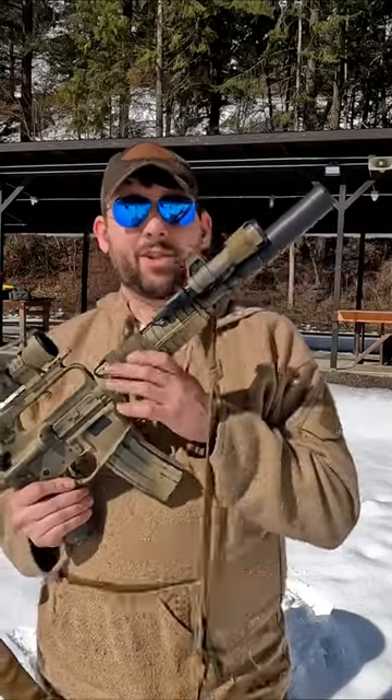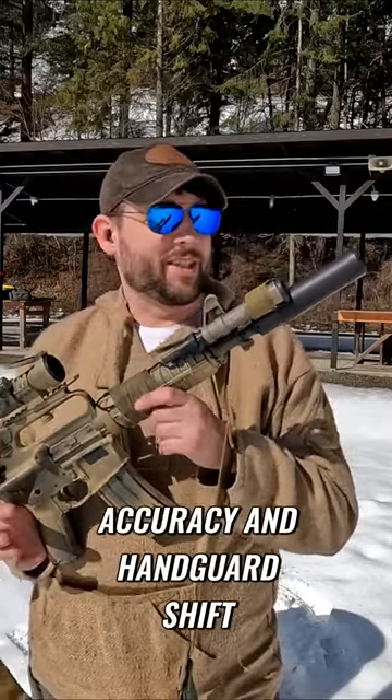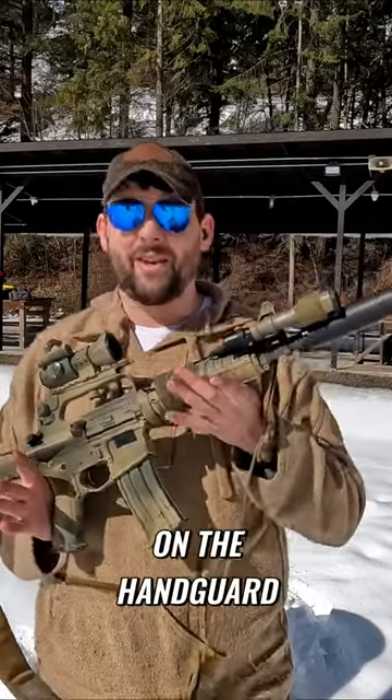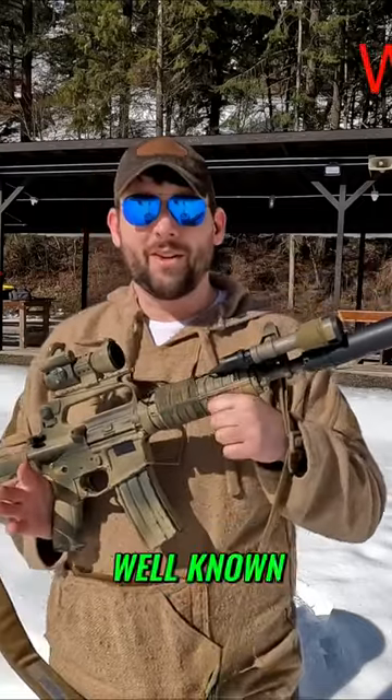It's a non-free-float system, which automatically affects accuracy and hand guard shift. I am resting on the hand guard, and these types of systems are pretty well known for that.